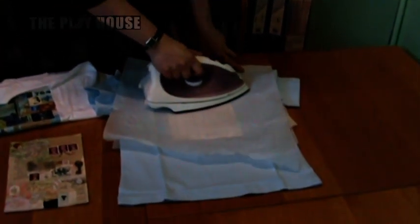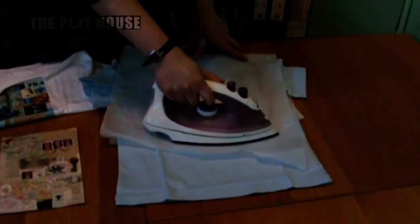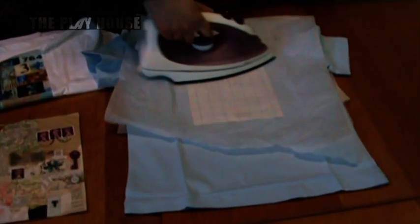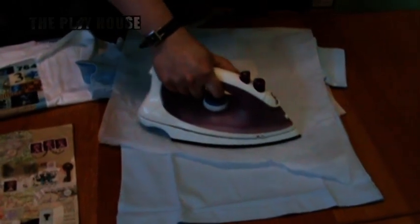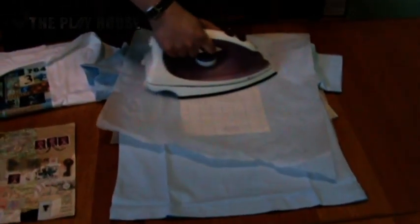I'm going to fold this greaseproof paper over the top just to protect all of my work, and then using a very hot iron I'm going to iron over it. Get your teacher or your parent to help you do this — they will iron over it, concentrating on the edges and corners until it's completely stuck. This will probably take about 10 minutes, so make sure you press quite firmly.